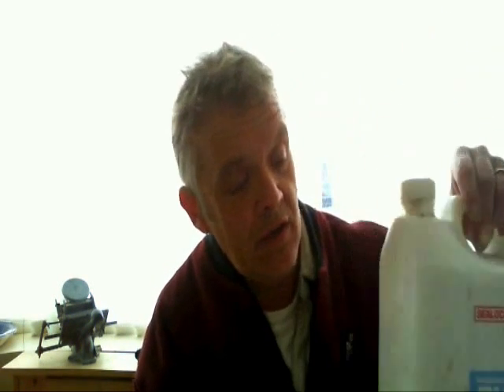Now PVA stands for two things. It stands for polyvinyl acetate, which is the white glue that you find absolutely everywhere - you can get it at the builder's yard and it comes in big old tubs like this. And it also stands for polyvinyl alcohol. Now you can turn polyvinyl acetate into polyvinyl alcohol, but most of these products are actually a mix of polyvinyl acetate and polyvinyl alcohol, because the alcohol acts as a dispersant for the acetate.